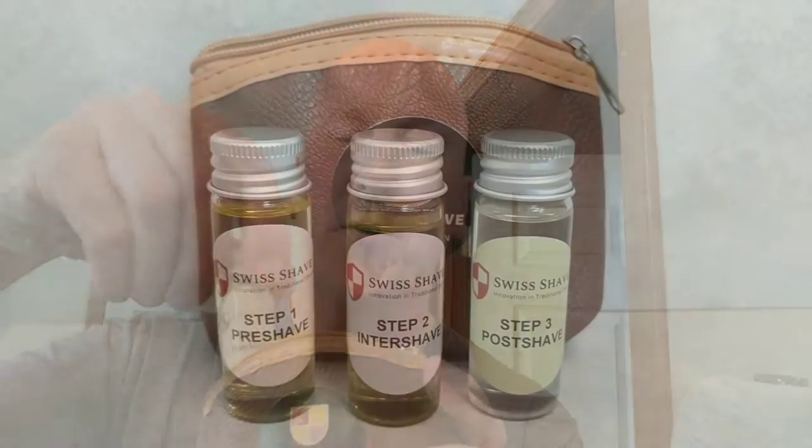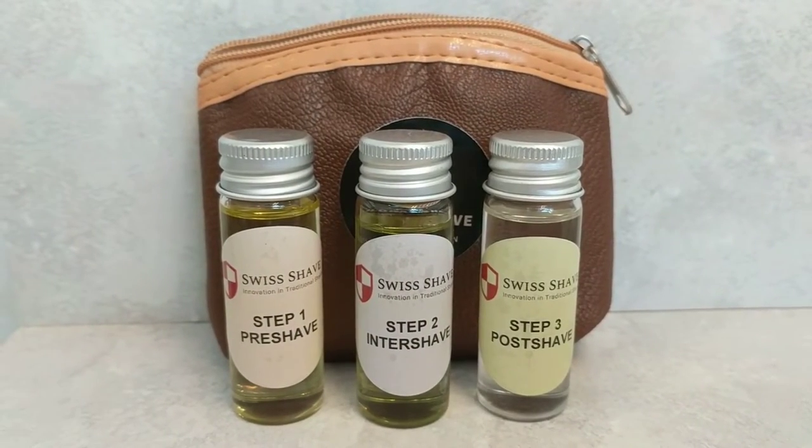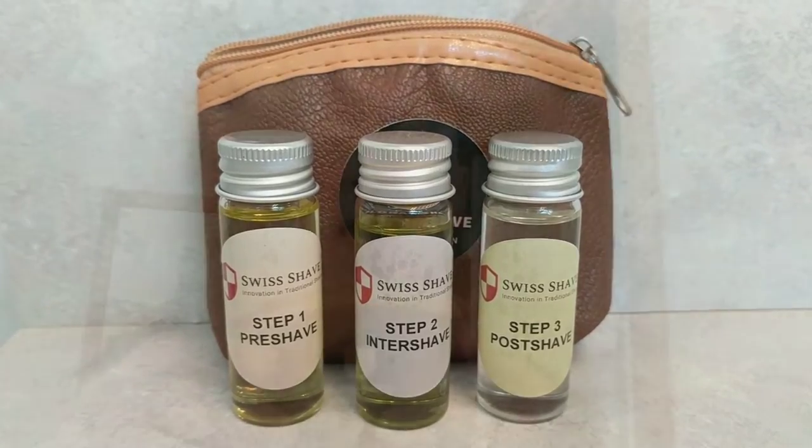The Shave Therapy System is three vials of various oils for your shave. You get a pre-shave oil, an inter-shave oil, and a post-shave oil. These are used during various stages of your morning wet shave. The pre-shave oil goes on before your first pass, the inter-shave is between passes, and the post-shave acts as an after-shave.